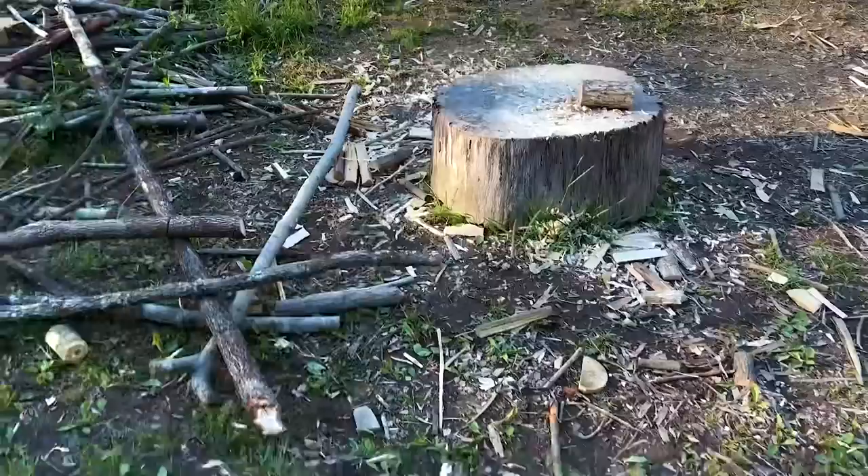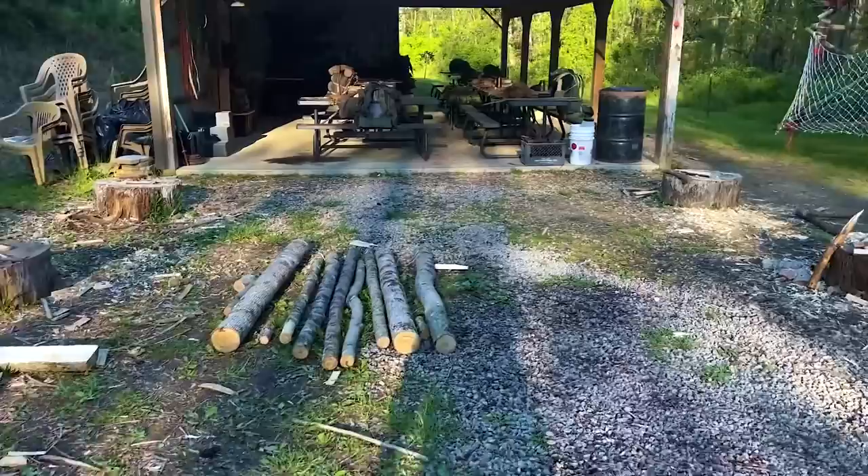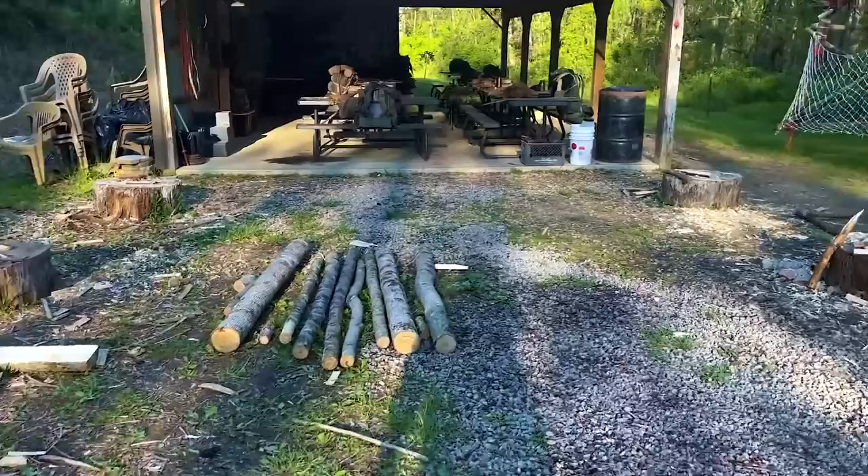All right, so students are over in the wood line right now getting a class on a tarp tent — they're going to sleep in it tonight. Bow drill practice for the last three hours, and we are at eight successes, possibly nine out of eleven. The rest of them will get it by tomorrow, no question about it. We'll be back over here in a few minutes to build pack frames tonight.